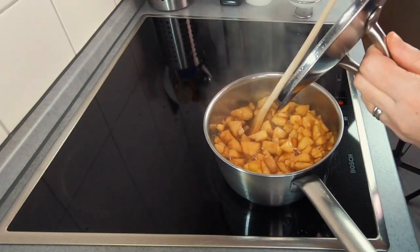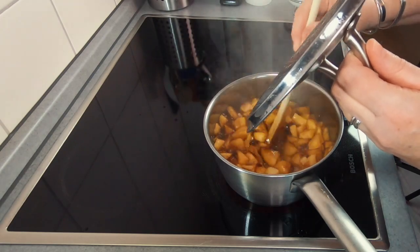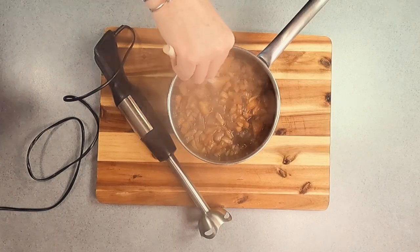As you can see in the video, as soon as your pan comes to a boil place the lid on and then allow it to keep cooking, stirring occasionally, for about 30 minutes. Then as soon as your fruit becomes soft, you're going to take it off the heat.